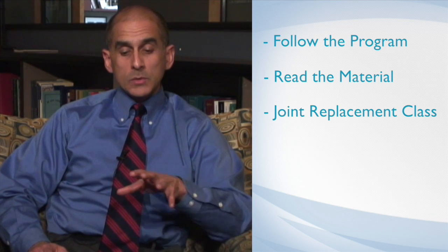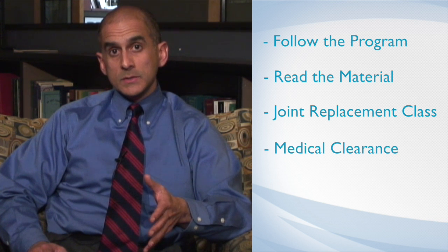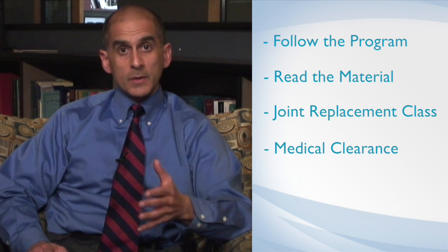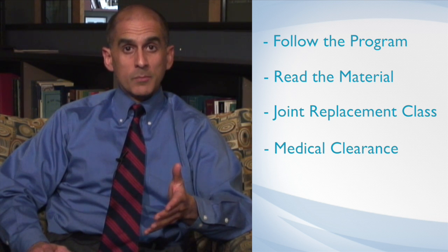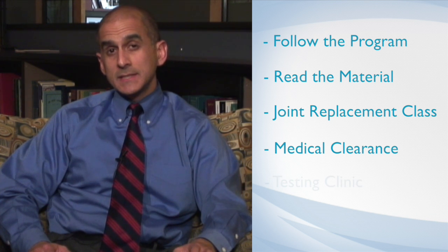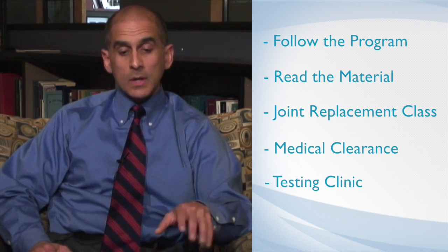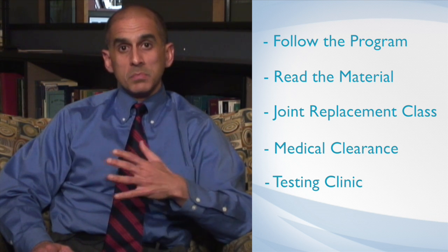From a medical standpoint, most folks end up requiring some form of preoperative medical clearance, and we would typically have you see your primary care physician. Through our surgery scheduling process we help you set up that appointment. We would also have you see the pre-admission testing clinic at the hospital, where you meet the anesthesia doctor, look at anesthesia options, blood work is performed, and we make sure that all the details are lined up before your pre-op visit, which is typically about a week before surgery.